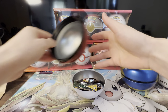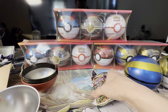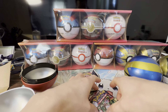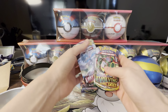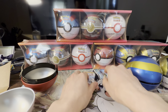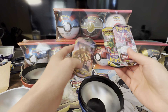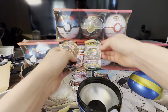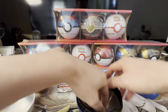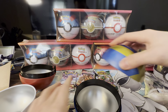Okay, so first of all we have an Eevee coin and three packs: a base Sword and Shield pack, Evolving Skies, and a Lost Origin. These packs are a little rough — for any of you guys out there collecting sealed product, they're just going to be a little rough. They kind of shove them into these Pokéballs, along with another Eevee coin.